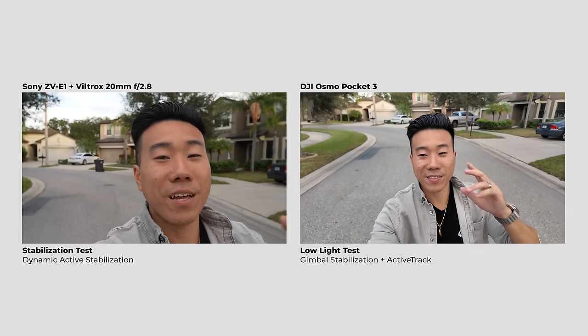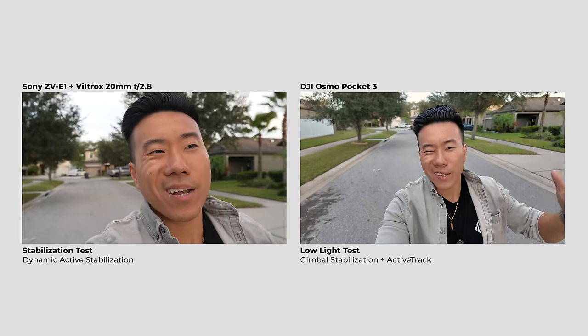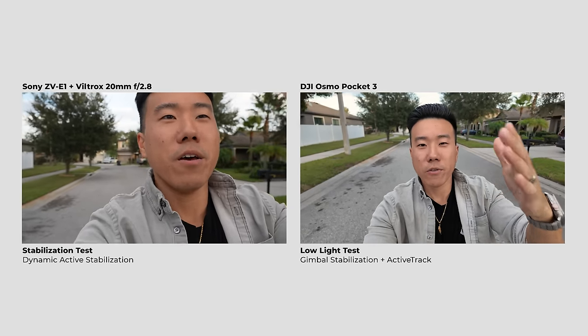Let's talk about what the DJI Osmo Pocket 3 is better at — and obviously one of those is stabilization. The camera is literally on a built-in mechanical gimbal. You could get a similar shot on the ZV-E1 by throwing it on a compact gimbal like the Zhiyun Crane M3s, but that makes your setup infinitely larger. To be fair, the ZV-E1 has dynamic active stabilization, which makes walk-and-talk shots much less shaky. But it still doesn't compare to the ease and functionality the Osmo Pocket 3 offers.